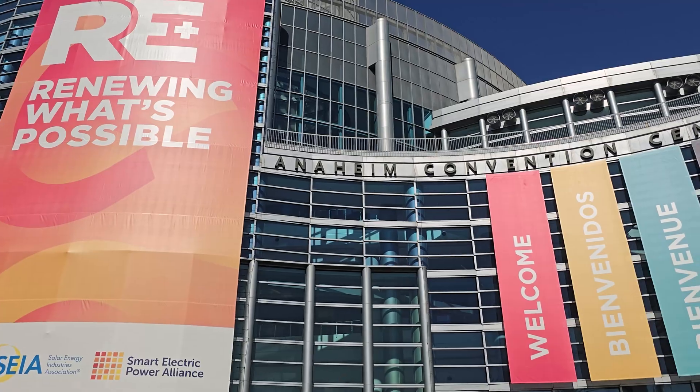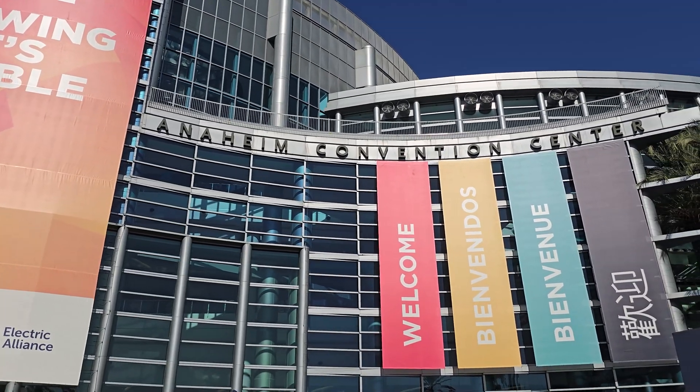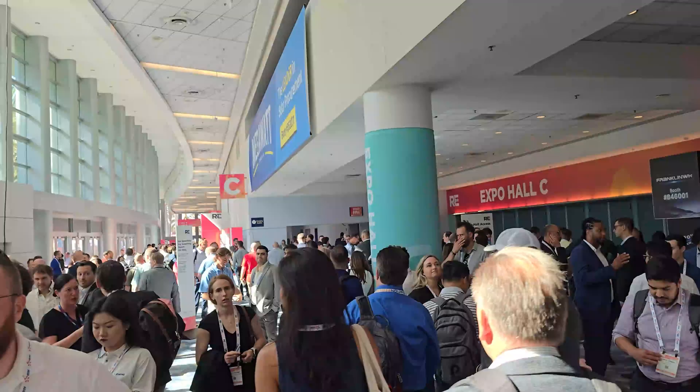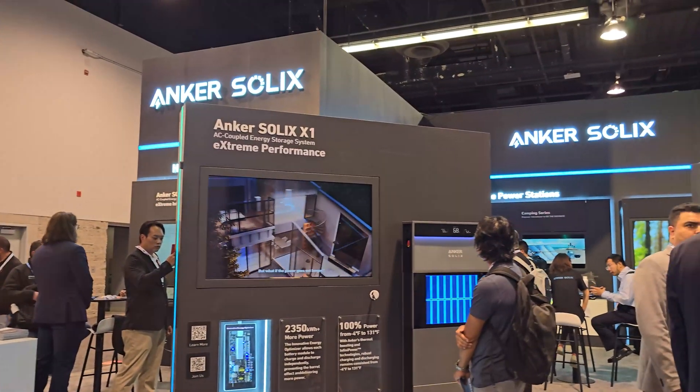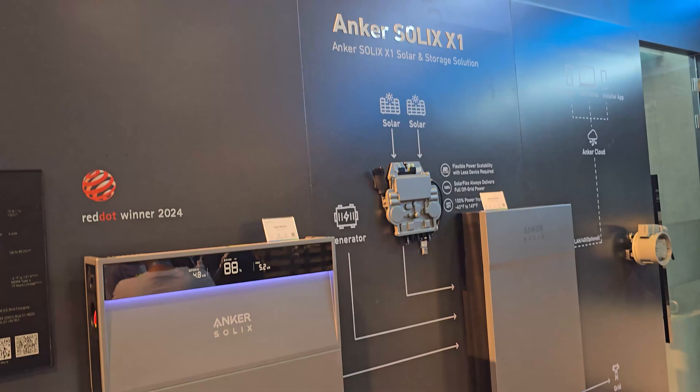I recently traveled to Anaheim, California to attend North America's largest renewable energy trade show, RE+. While I was there, I stopped in the Anker Solex booth to learn more about their home energy solution, the X1. Near the end of the video, I'm going to share my thoughts on the X1 and why I think this might be a better solution than the Tesla Powerwall 3 for most of you. But first, let's learn more about the system and take a look at what I learned during my visit.